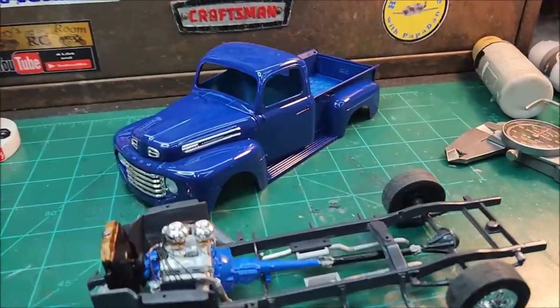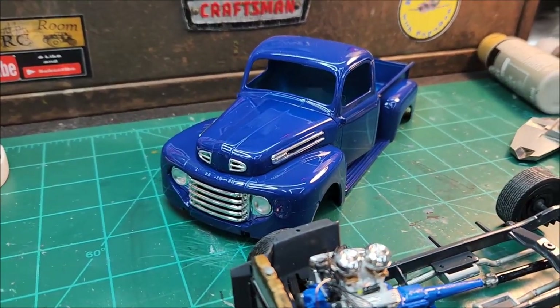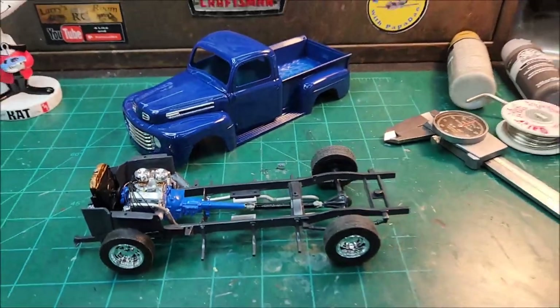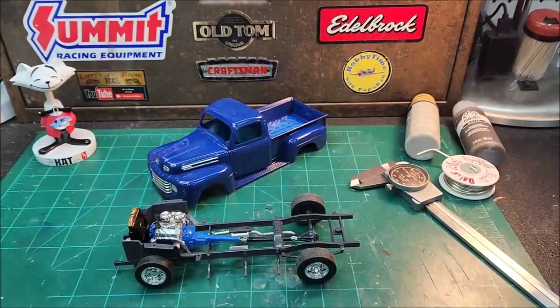Anyway, just thought I'd jump on here and give an update on the '54 Ford pickup — it's beginning to look a little bit more like a truck. I'm digging it. All right, I'm done, I'm out of here.